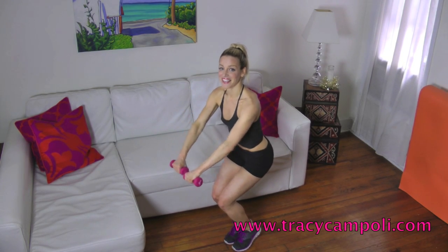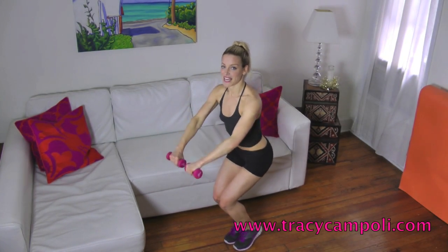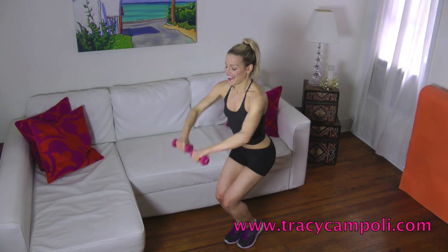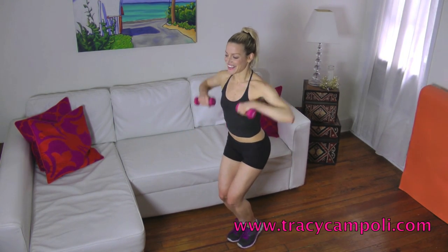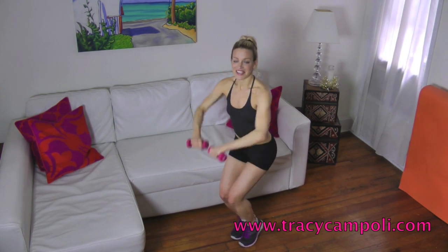And up. Down and up. So notice how I'm going down just a little lower and up. Keep your abs tight — our abs are tight together. You want to do about 15 of these. I'm going to call this 8 — I have no idea how many we did, but that's okay, it's called creative counting. Five more like this. And four, three, two more, and last one.